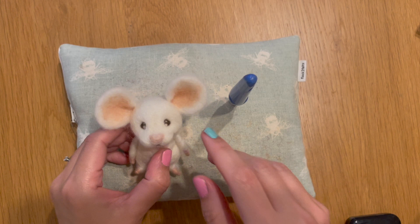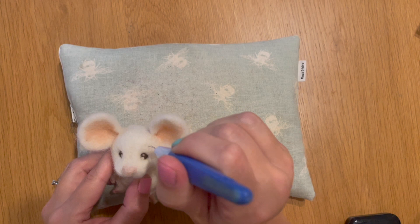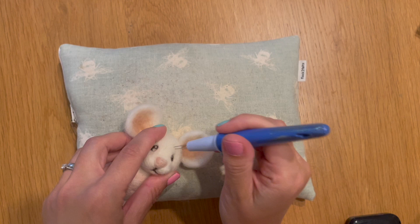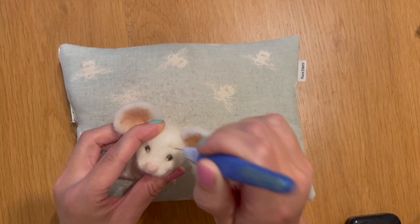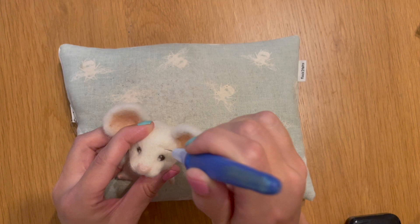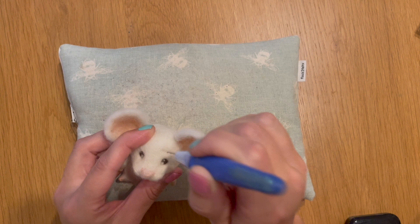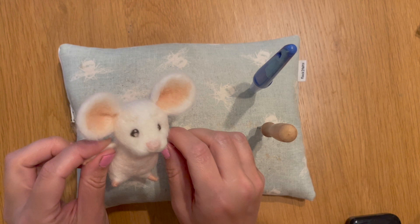One thing I forgot to do in the previous tutorial is add his eyebrows, so I'm going to do that now. With my fine twisted needles I'm going to do an upside-down rainbow shape about half a centimeter above the mouse's eyes. I tend to go a little bit thicker towards the nose area and then narrower going outwards. I like the upside-down eyebrow because it gives that slightly surprised, maybe slightly confused look — after all, he may be a bit confused with the rules of the game. So I've added his eyebrows in now.